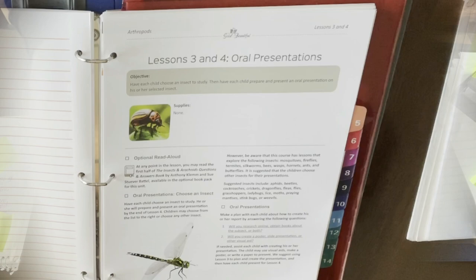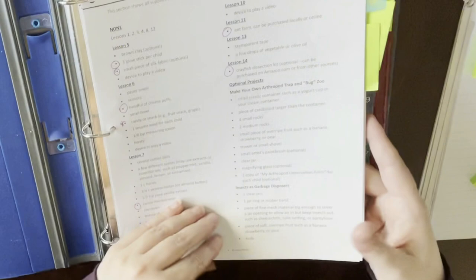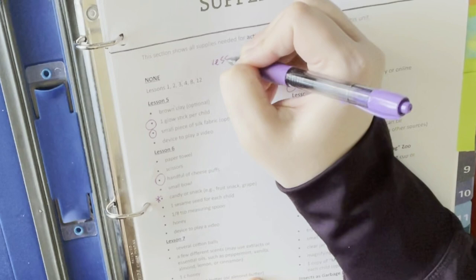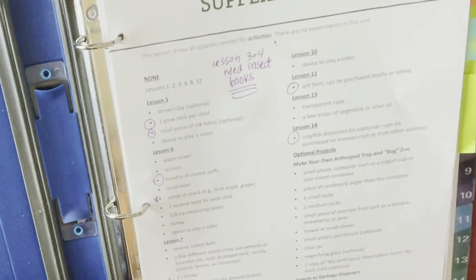I noticed by lesson three or four they're supposed to choose an insect to study and create an oral presentation, and it mentions having books available. So I'm going to go back to my supplies-needed page and make a note: 'Lesson 3 and 4 — need insect books.' That way if I decide to go to the library or need to find my books, I've got a note there, and I'll circle lessons three and four on the supply list too.